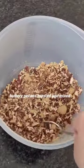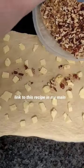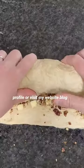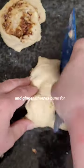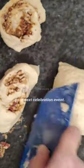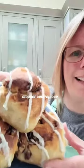Filled with buttery pecans, roasted and mixed with sugar and spice. Find the link to this recipe in my main profile or visit my website blog. And enjoy baking your own rhubarb and ginger Chelsea buns for your next celebration event — they're sure to be a showstopper centrepiece.